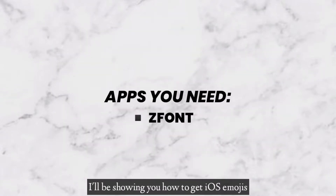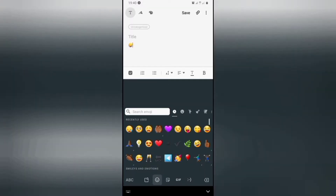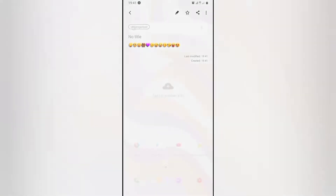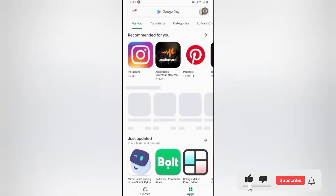Hello, what's up guys! In this video I will show you how to get iOS emojis on your Android device without rooting it. To start, I will show you what my emojis look like before I change them — just like normal Android emojis.